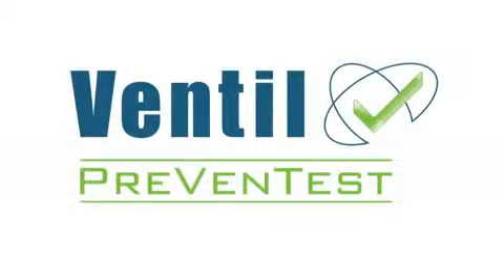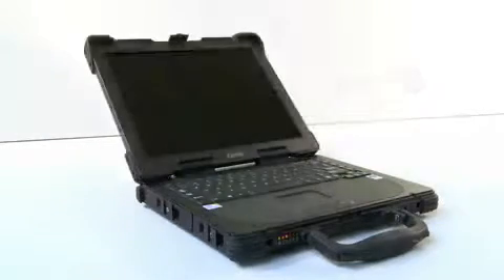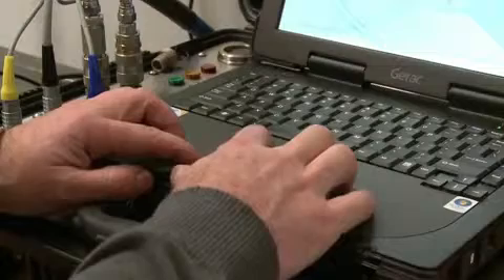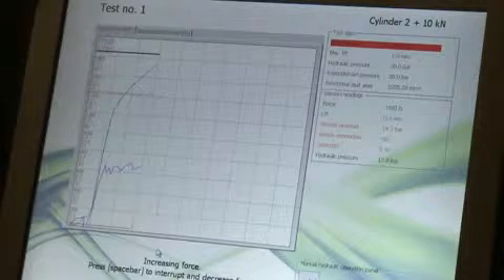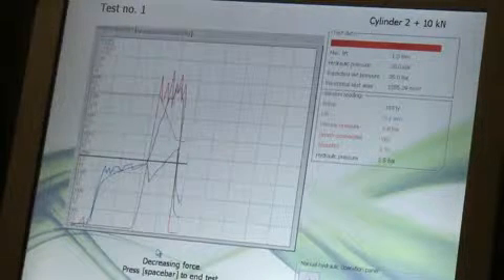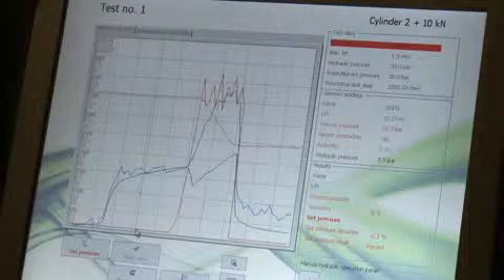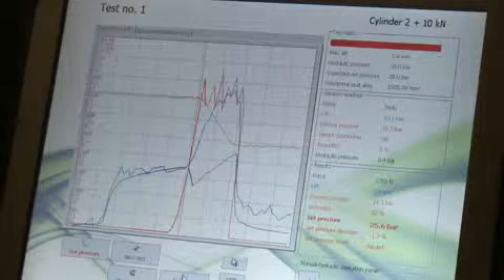All three versions of the Prevent Test system are completed with the unique Ventil computer registration system, operating on a robust industrial laptop computer. With the Prevent Test Advance and Advance Atex, the computer automatically controls the complete test sequence. The Prevent Test LTC is hand controlled, but the computer system still plays an important role by digitally displaying the test values, processing test results and creating unique test certificates.